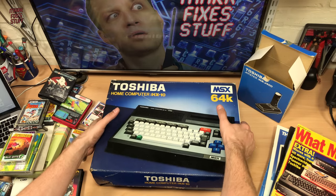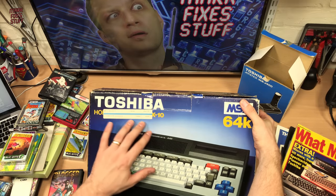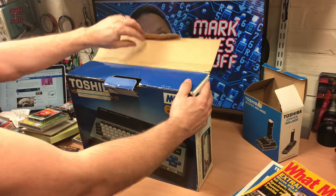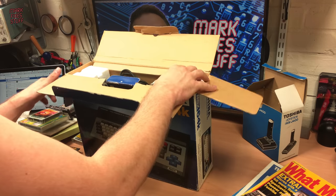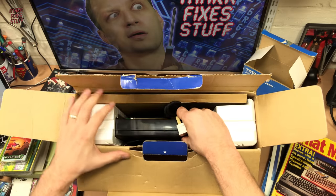Toshiba HX10 — I wonder what the manuals are inside the box, actually. This is a computer HX10, MSX, Toshiba, 64K. I love these machines. They're not without their flaws if I'm honest — they do have a tendency to run incredibly hot. And they've got this weird issue that happens sometimes with the keyboard scanning.